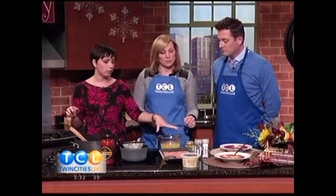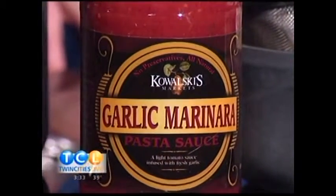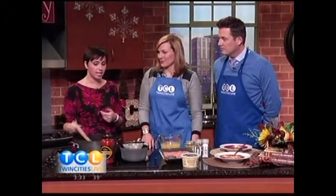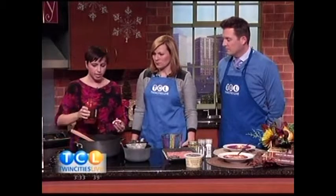So three cups of water and three teaspoons of the Better Than Bouillon to make chicken stock. The other ingredient is pasta sauce — about three cups, half and half with the stock. This is a garlic marinara with chunks of onion, garlic, basil, and oregano — it's already seasoned. Pasta sauce is really just a thicker version of what a soup base could be, like diced tomatoes or tomato sauce, but with all the flavors already in it.